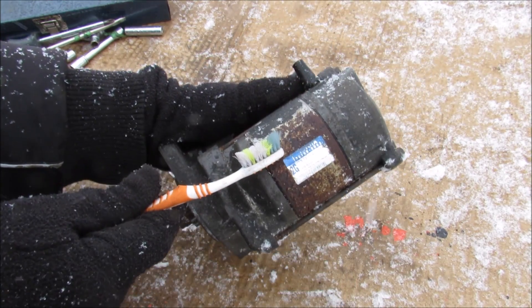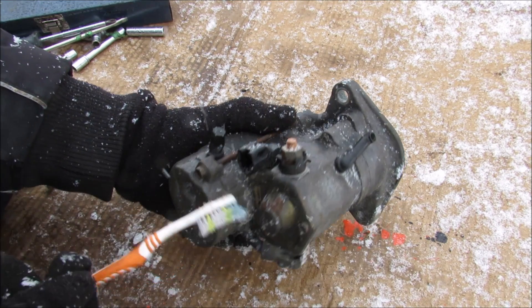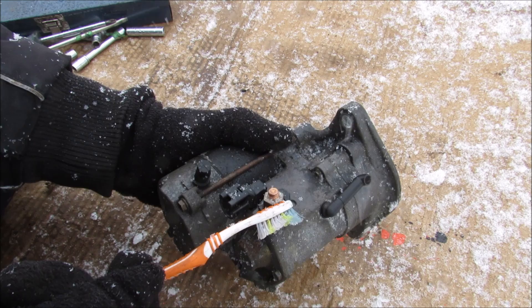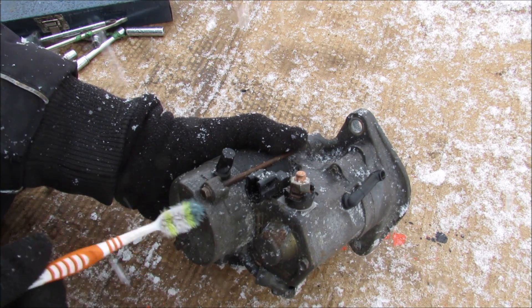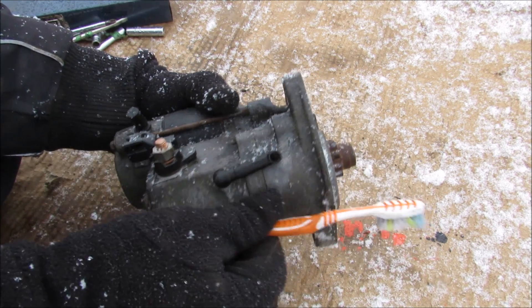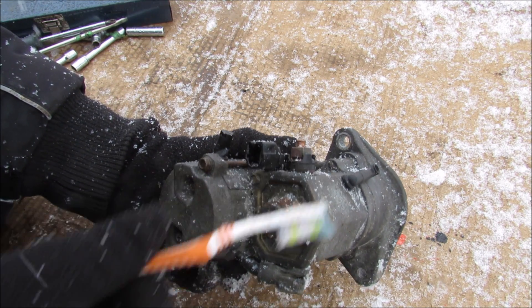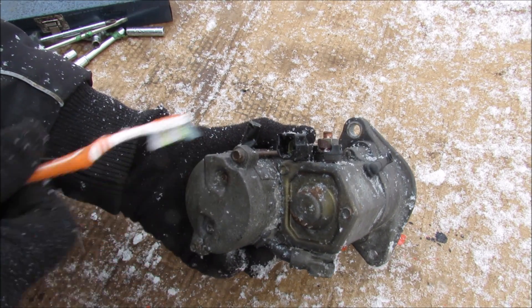Then we've got the electric motor part that actually turns this to crank the engine over. Electrically speaking, the starter motor is fairly straightforward. You've always got 12 volts going to this terminal here, and you've got a trigger wire that comes from your key switch. When you turn your key to the start position, this relay is going to trigger 12 volts here, which will send this plunger moving outward. That bridges the contact between this terminal and this terminal, causing 12 volts to be sent to the starter motor which turns it.